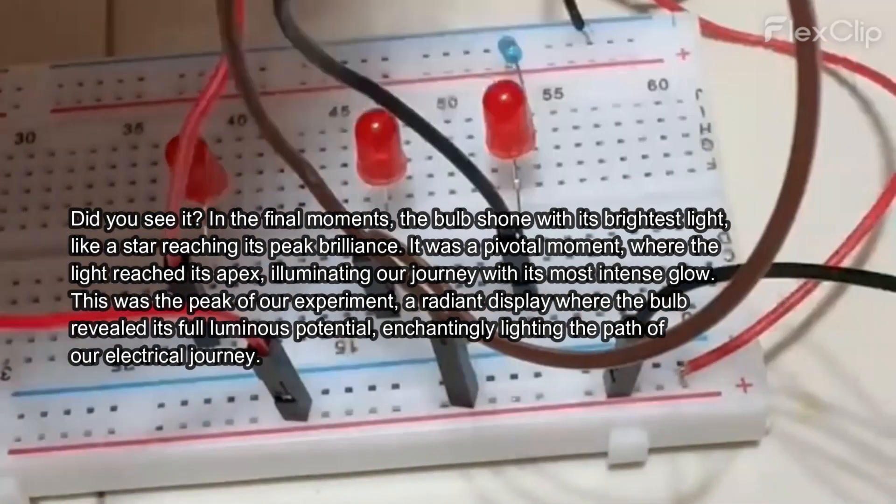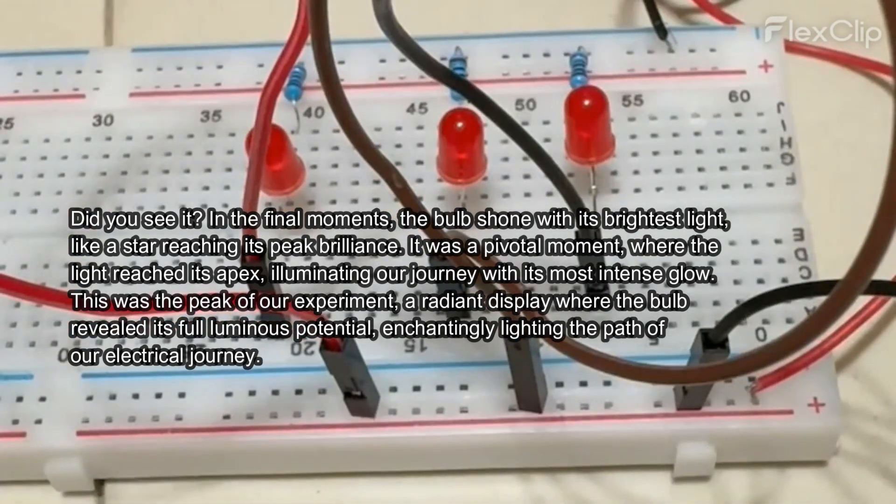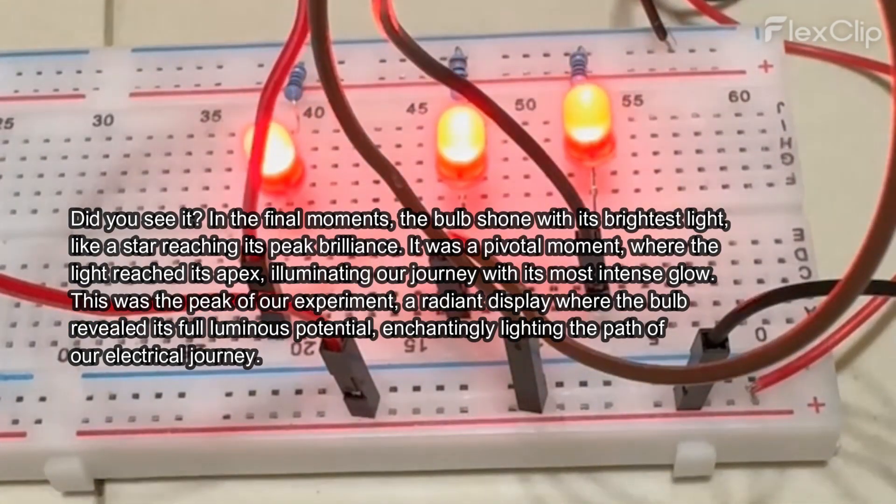This was the peak of our experiment — a radiant display where the bulb revealed its full luminous potential, enchantingly lighting the path of our electrical journey.